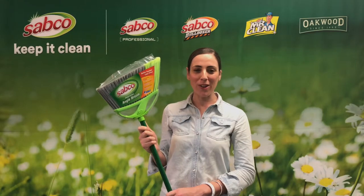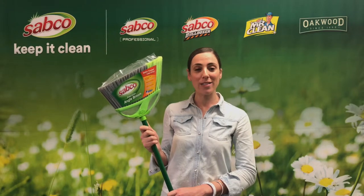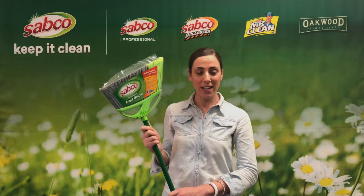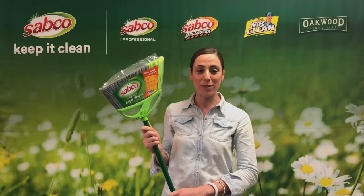Hi, Emily from Sabco. Today we're going to talk about the Sabco Precision Angle Broom, which gives you an easier and cleaner sweep even in the tightest of spaces.